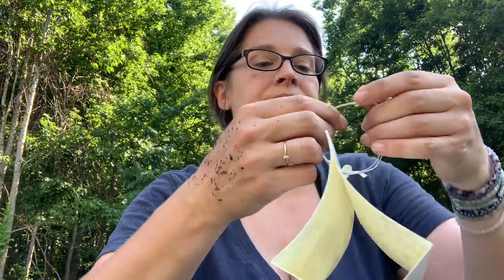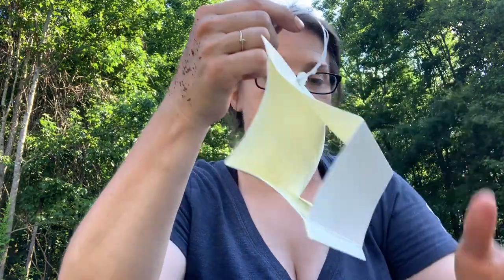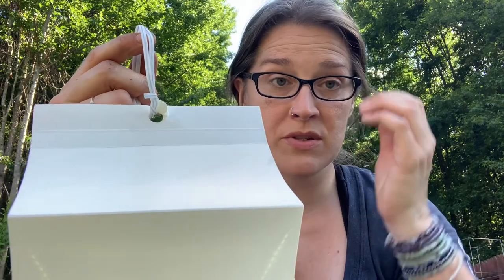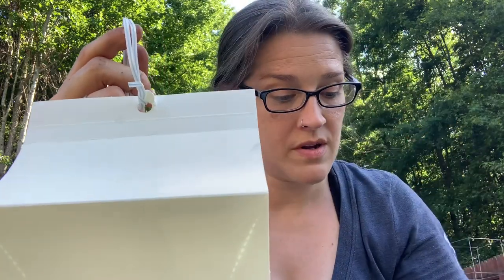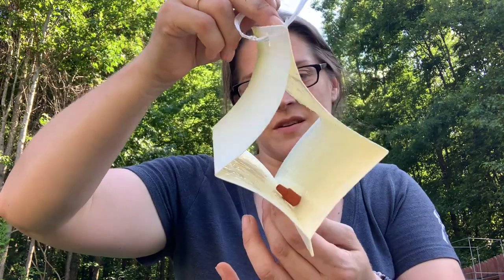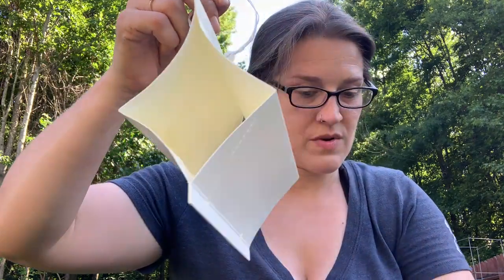One thing to note: this will get the male borer moths. From what I understand, I don't think it will get the females. The females are the ones that lay the eggs. However, I figured getting one part of the species is probably good and will probably help. So that is what we're doing — putting this out for the male moths. We don't want to draw them to our garden.